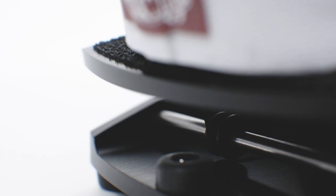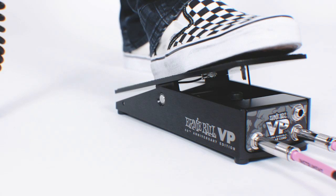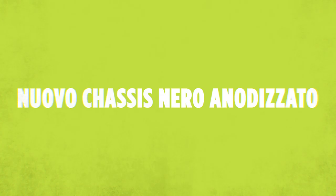To commemorate 40 years of volume pedals, we created a brand new ultra-durable Kevlar cord. It's super strong — in fact, we haven't been able to break one. It's also got updated graphics and an anodized black housing. It's a really beautiful pedal that's also super functional with the new Kevlar cord.